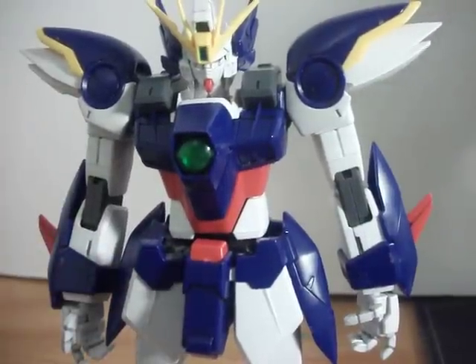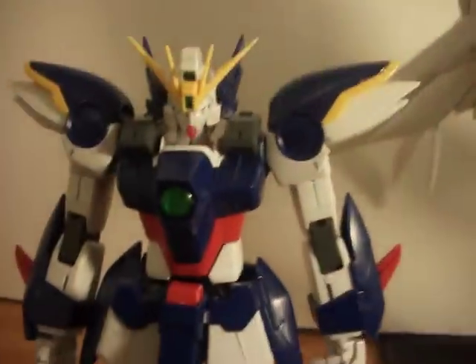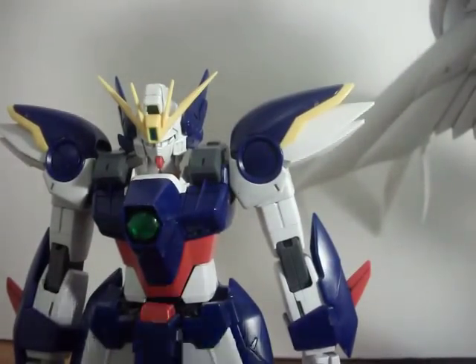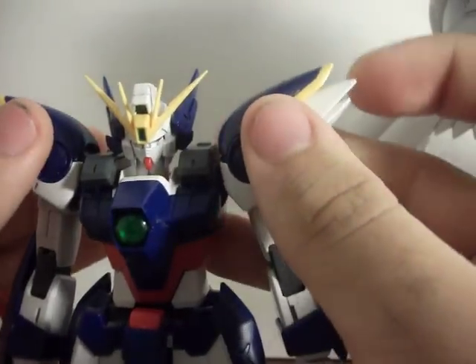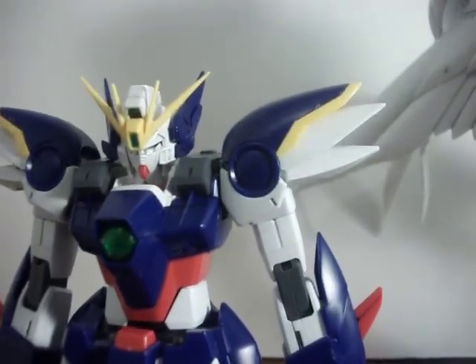Hello Gundam Enthusiasts, this is Gundam Legacy Extreme, here today to do a review. Wait a second... WHOA! Okay, enough of that joke — I did that joke one too many times already. I'm here today to do a review on the 1/100 Master Grade Endless Waltz version Wing Zero from the movie Gundam Wing Endless Waltz.